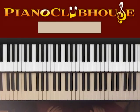Hello! This is David with Piano Clubhouse, and today I would like to show you how to play the song 'Wants and Needs' by Drake. This song is played in the key of B minor, which is the minor key related to D major.